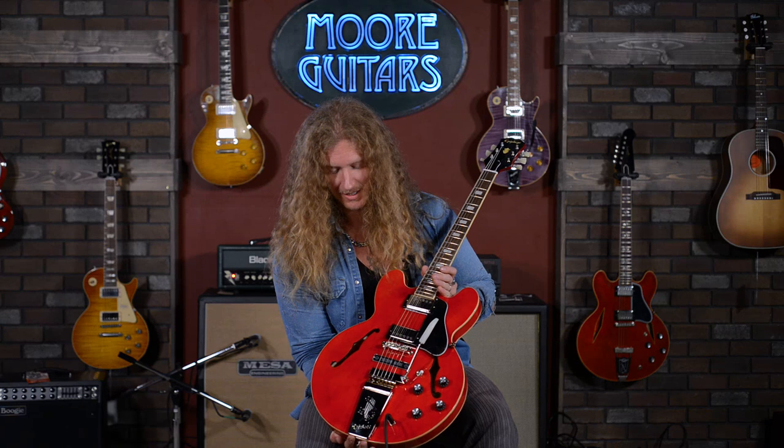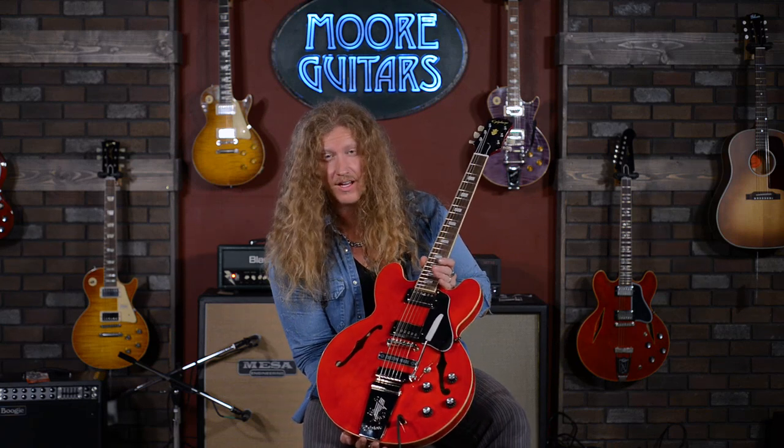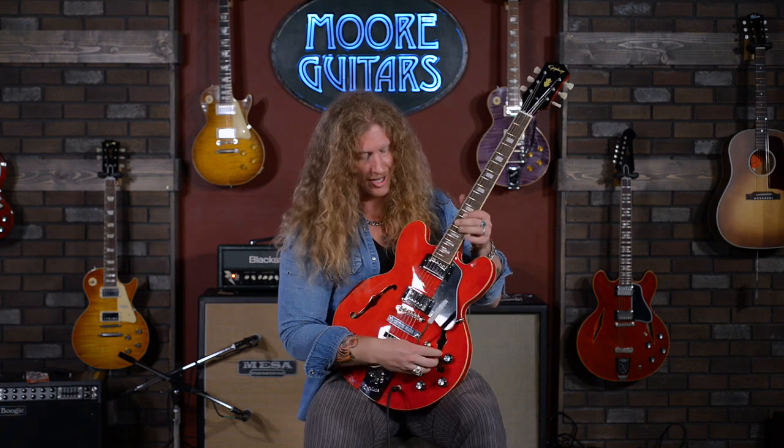So if you want this thing before I take it home — I steal it — you better call them. Hit them up at More Guitars and get this thing today. Congrats, Joe, on another epic Epiphone signature model. Jared James Nichols signing out. See you all later.